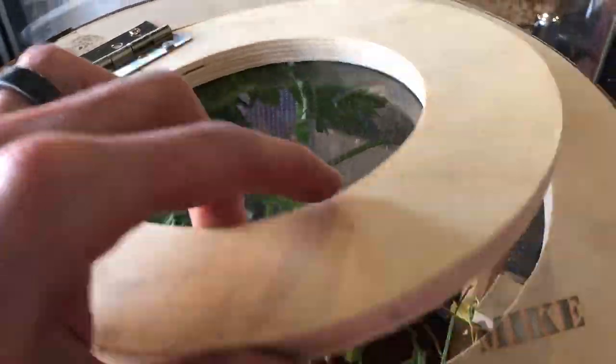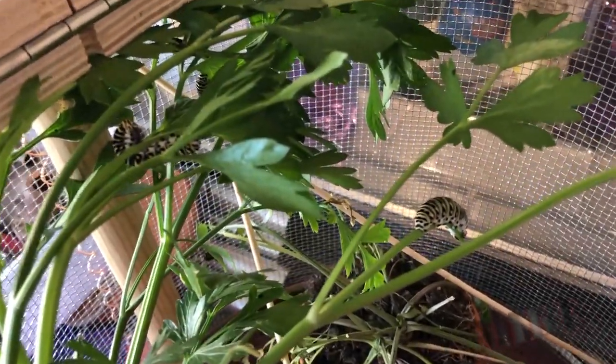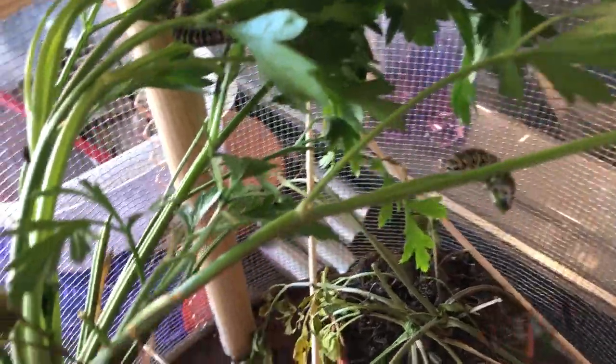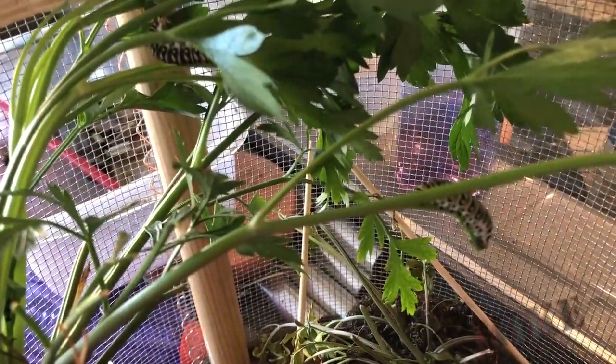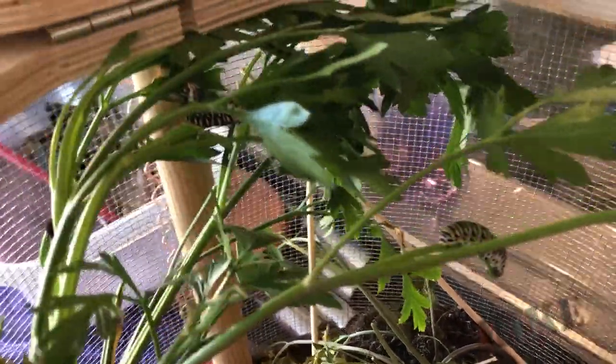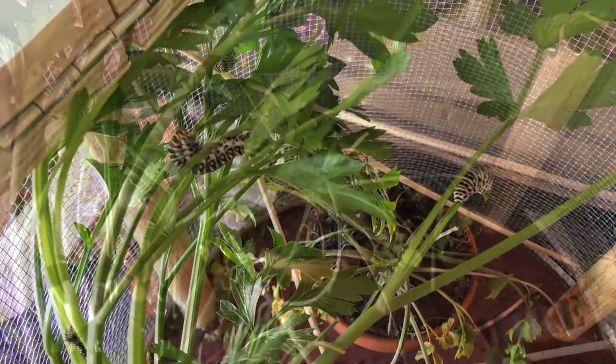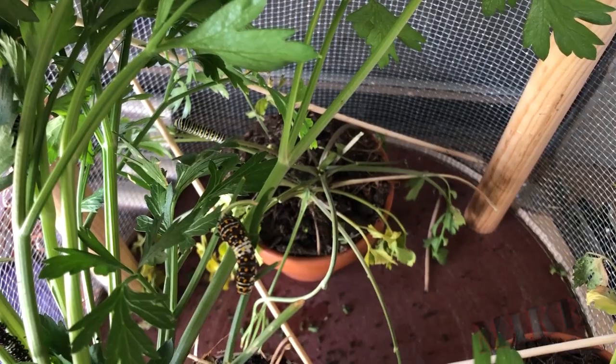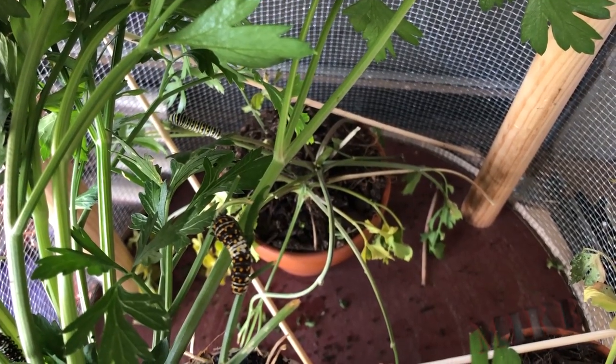Here you can see our caterpillars just hanging out. We've got a couple of parsley plants in there — there are 11 caterpillars in this thing at the moment. There's no risk of them flying out, and you can see them just chilling on their branches. These guys like flat-leaf parsley the best and they eat it like it's going out of style. You can see this one here — the black with the yellow stripe. These are black swallowtail caterpillars, and these are our favorite.